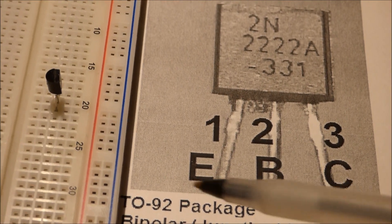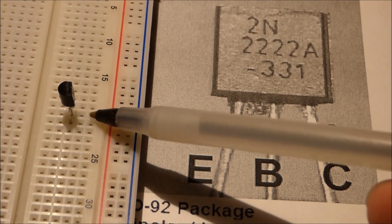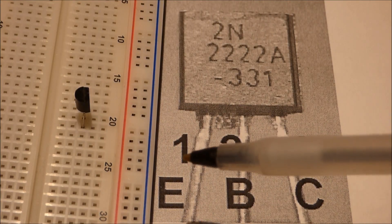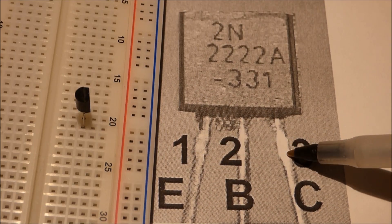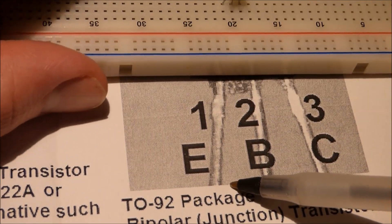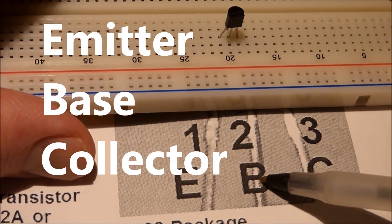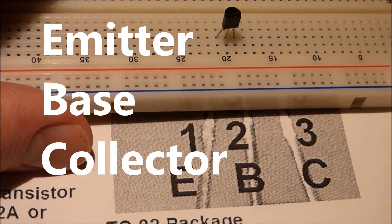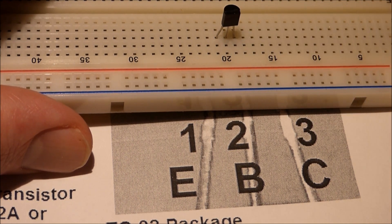Since it's NPN, usually we put the flat side to the right when we're working with breadboards, and you'll see why later. You will notice on the sheet here I have these pins numbered 1, 2, and 3. Remember, that's as if you're looking at the pins. E stands for emitter, B stands for base, and C stands for collector. It's important to know the name of these pins when you're using it.